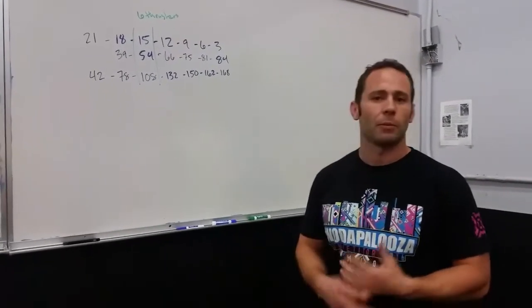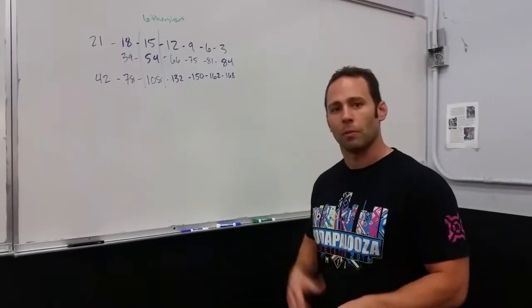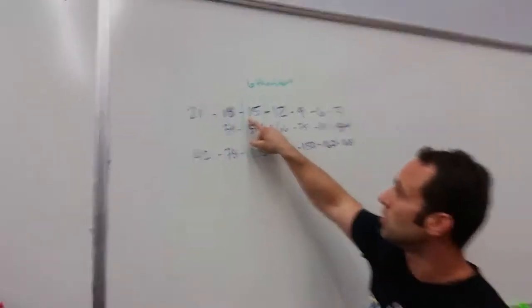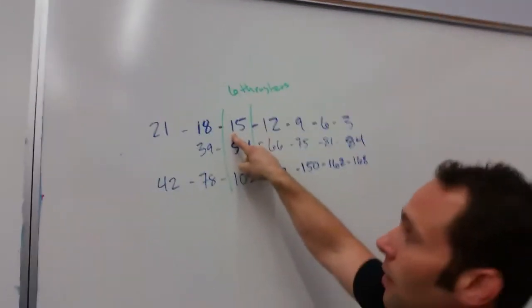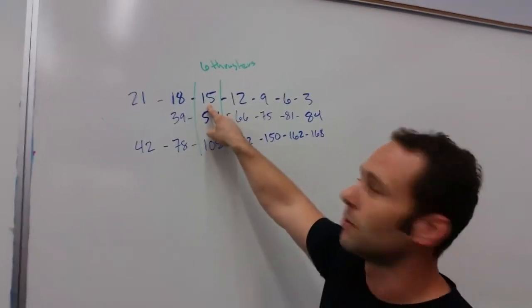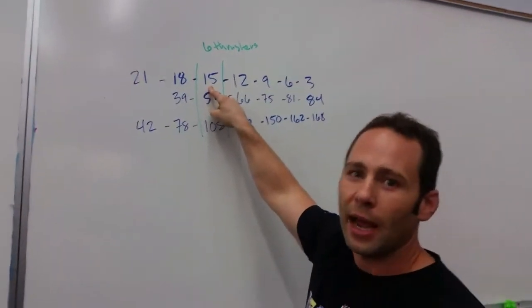The biggest thing for me personally that I always try to keep in mind when I've done this workout in the past is just remember: once you get through the round of 15, you pass halfway. Six thrusters into the round of 15, you've already gotten half the work done.